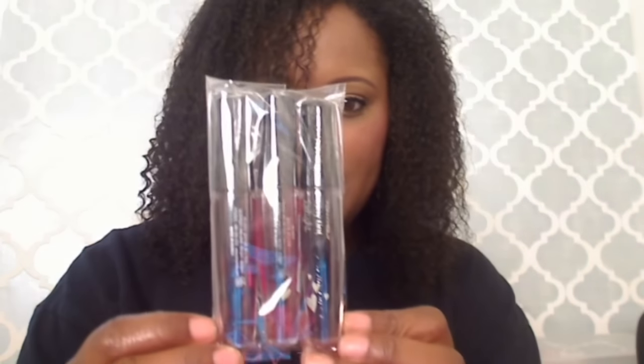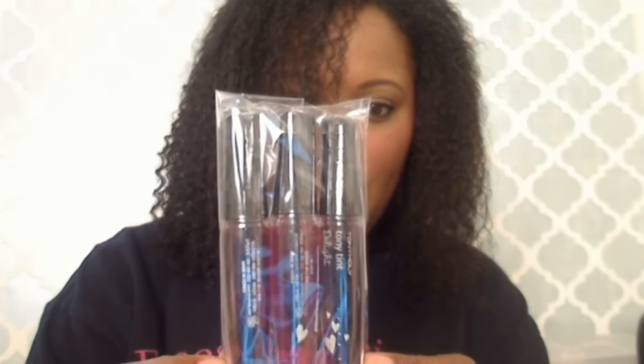The stuff that I got from Korea is Tony Moly Lip Tint. So let's open this. Packaged very well. That's why I didn't put lipstick on in this video, because I knew I was going to be reviewing. This was packaged in here and in the bubble wrap, so it's very secure.